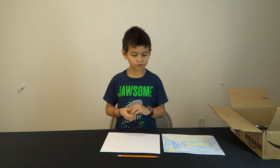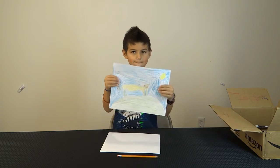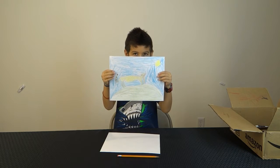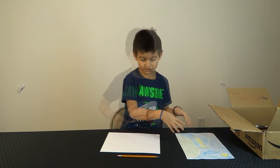This is Drawing with Austin and we're going to be drawing a cheetah, and this is what it's going to look like. You could use marker, pencil, whatever — so I'm going to be using pencil.